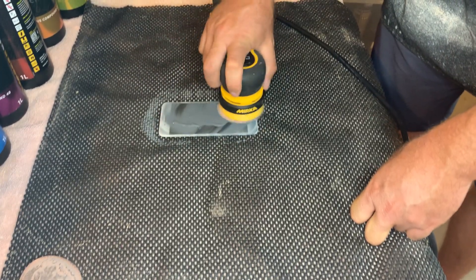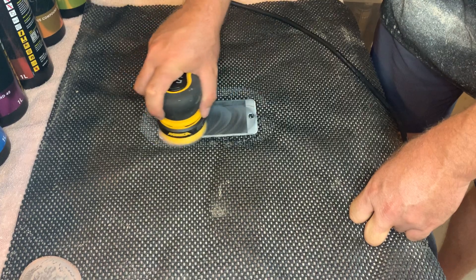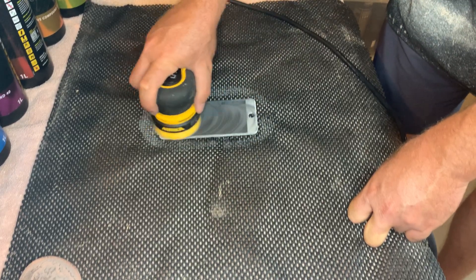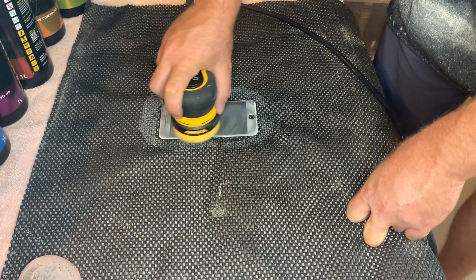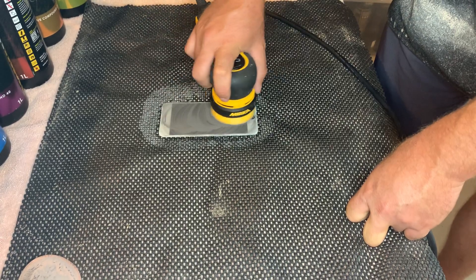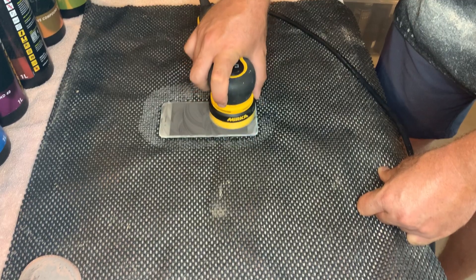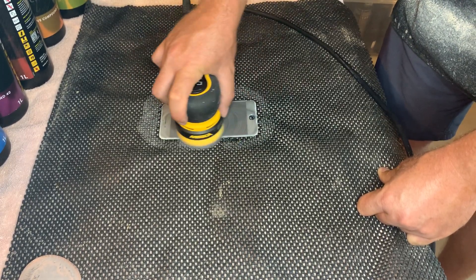We'll use the same RPMs — anywhere from 4,000 to 6,000, you'll decide what you prefer. You'll notice a different sound when sanding: with compound 10 you can hear the abrasive mineral in the slurry, but with compound 30 it's much smoother, much less gritty. I'll show you a way to distinguish how gritty a compound is, especially used in the automotive polishing world.